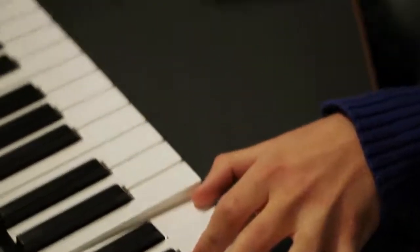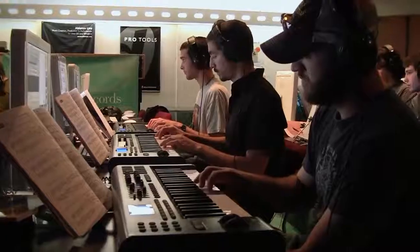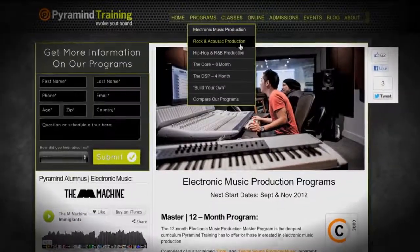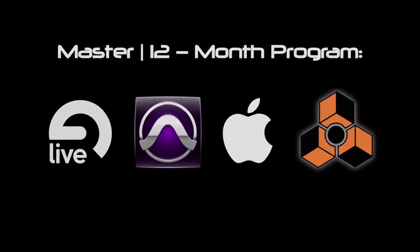We get into a lot of the artistic side — the creative approach of why you do something, not just how. There are a lot of schools that focus only on the technicality of recording music, but I wanted something that would foster creativity and help me develop as an artist. Each of our genre-specific programs comes in four levels: basic, advanced, professional, and a master's level — the largest and most powerful programs we can create for you.